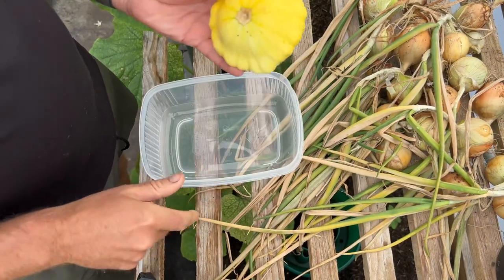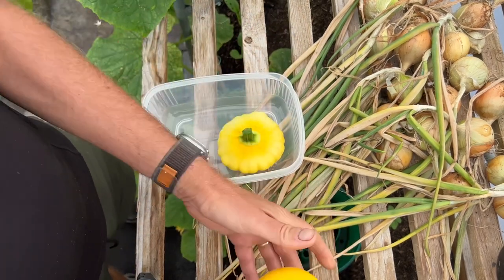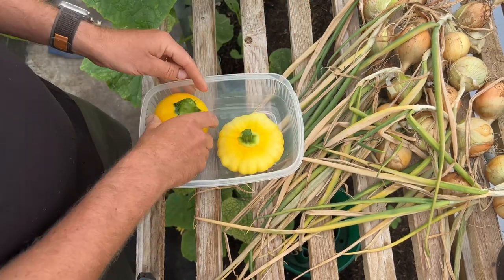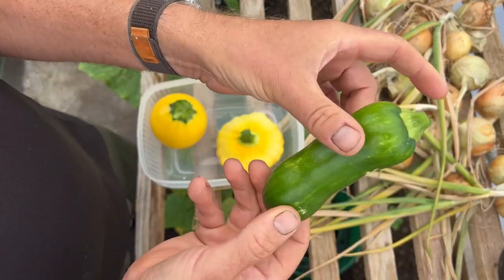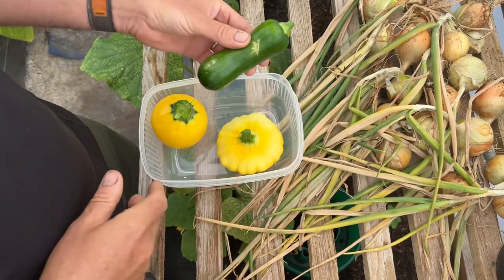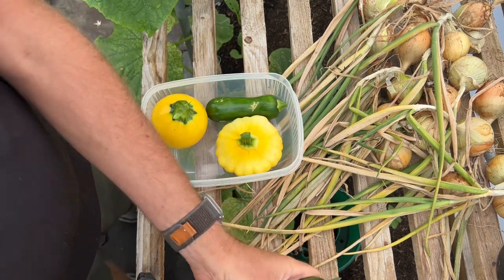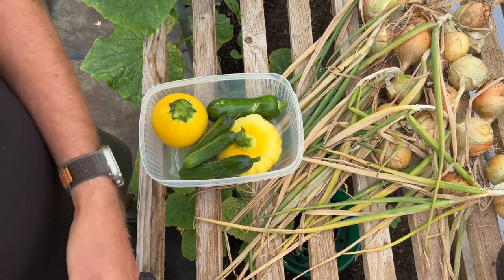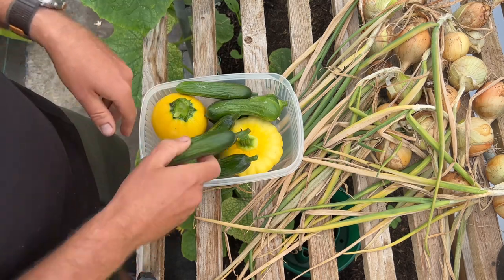Here's the harvest for today. This is the first one actually of the summer sunburst, and this is the one ball — really nice, really loving these. That's one of the center cuts; they grow a bit bigger than that ideally — you harvest them at about six inches, but it's important to keep harvesting them. Then these are the baby rocky cucumbers for today; we'll probably have the same again tomorrow.